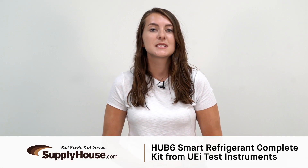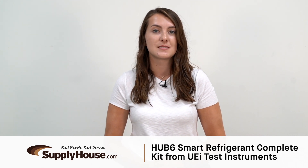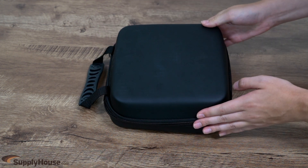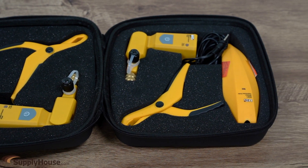Hey, this is Emily from SupplyHouse.com, and in this video I'll talk about the Hub 6 Smart Refrigerant Complete Kit from UEI Test Instruments. This kit comes with two wireless pressure probes, two pipe clamp probes, and two wireless hygrometer probes with 150 feet of connectivity range.